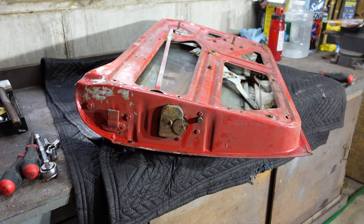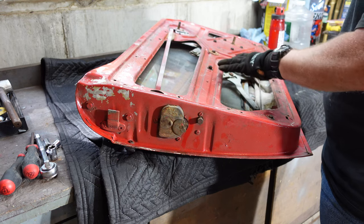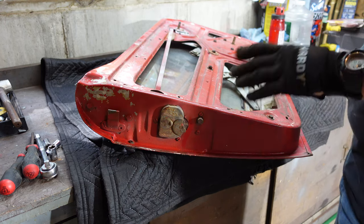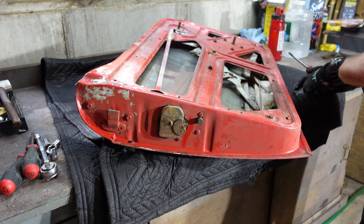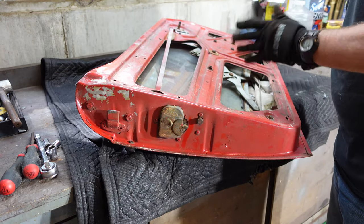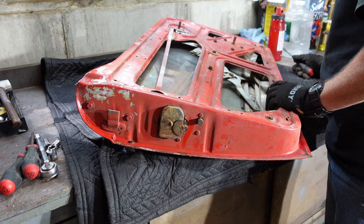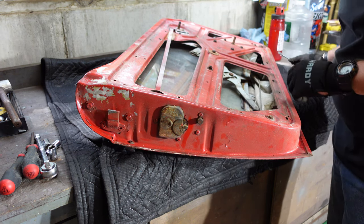Moving on with getting everything fit up and marked and everything placed before I take it all back apart to prep surfaces and everything like that. I got the door here — I'm going to gut it, take the glass out. The glass is pretty heavy, seems to be in halfway decent shape. The door itself seems to be in halfway decent shape. I do have some pretty good pits at the bottom, but I don't think it's anything I can't repair.